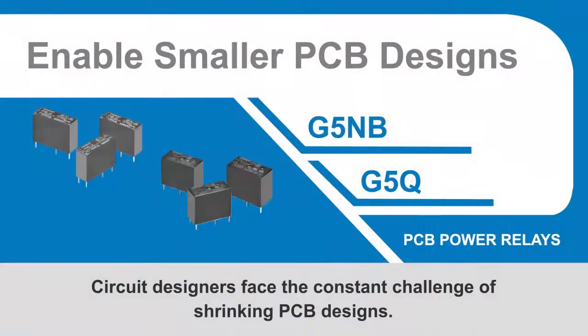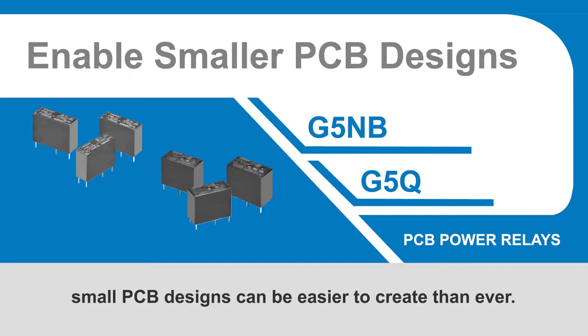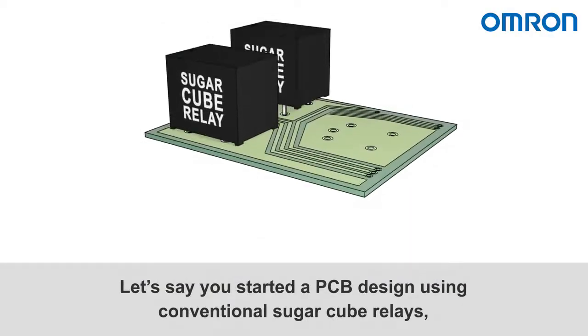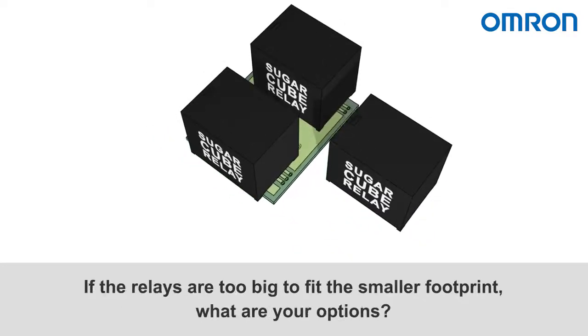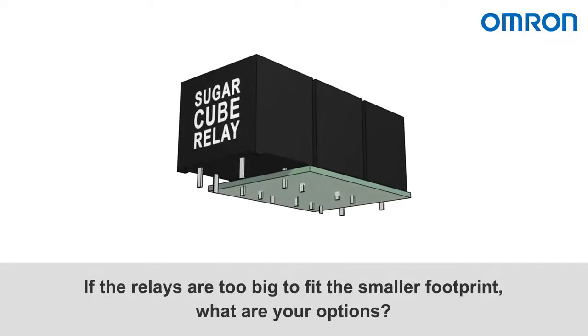Circuit designers face the constant challenge of shrinking PCB designs. Now with Omron G5NB and G5Q slim power relays, small PCB designs can be easier to create than ever. Let's say you started a PCB design using conventional sugar cube relays, but now you need to reduce the footprint. If the relays are too big to fit the smaller footprint, what are your options?